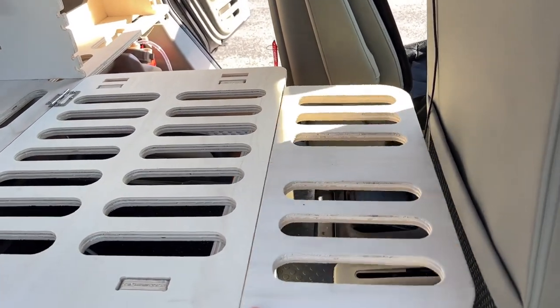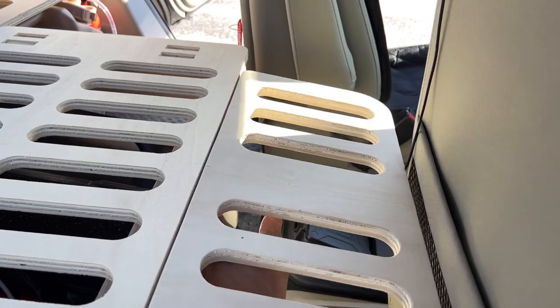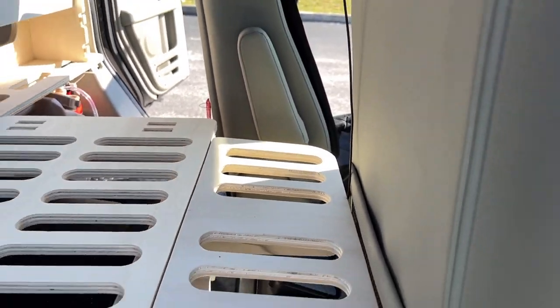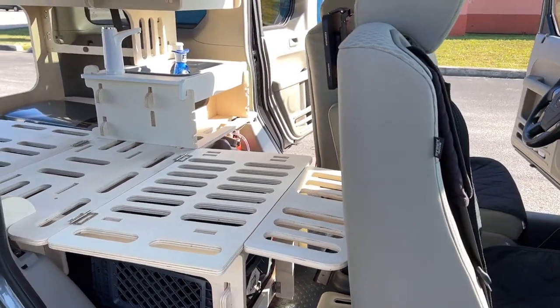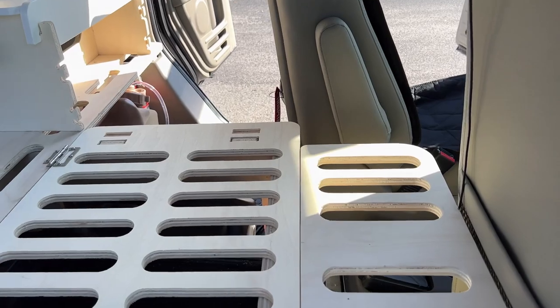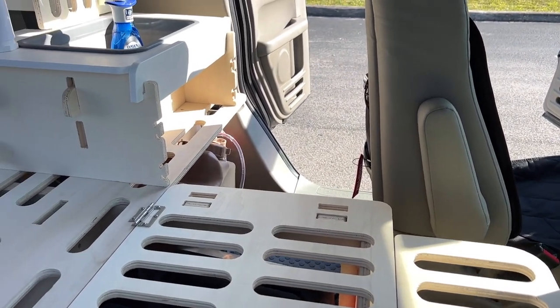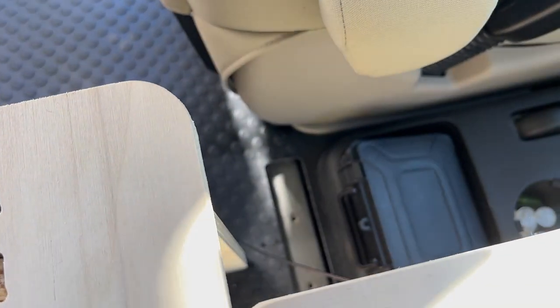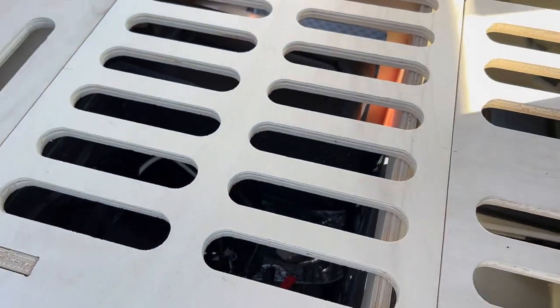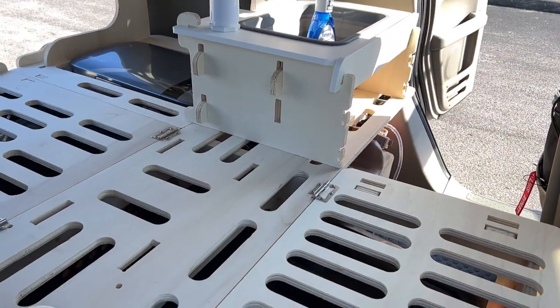The 2010 Honda Element is different than the 2003–2006 series: the seats do not go forward, so it is a little more cramped than the older models. There are also some issues with the 2010 model where the center console does not give you enough room — I had to take it out and replace it with an older center console.